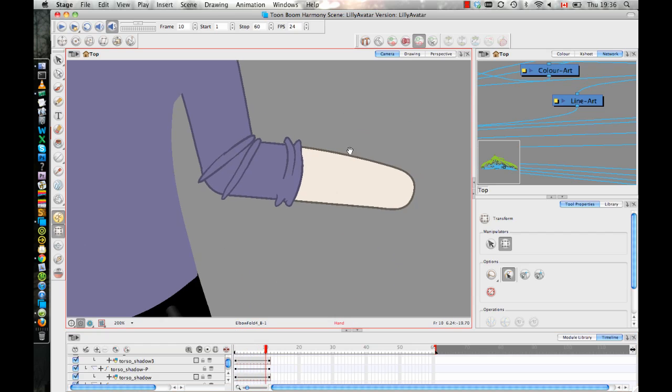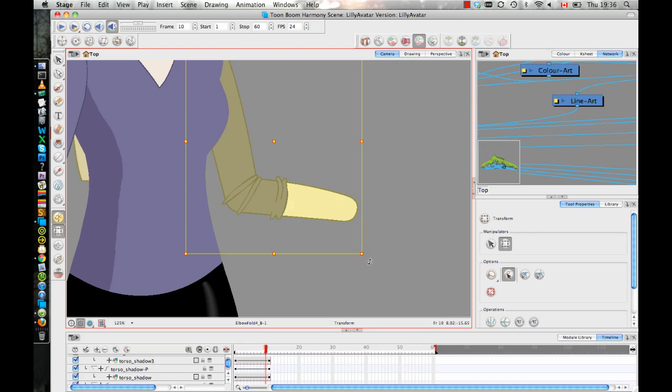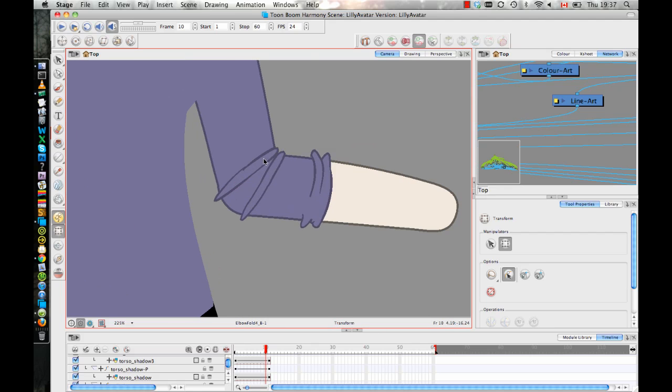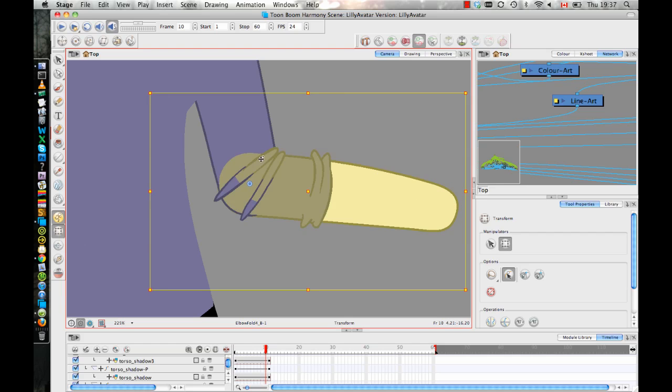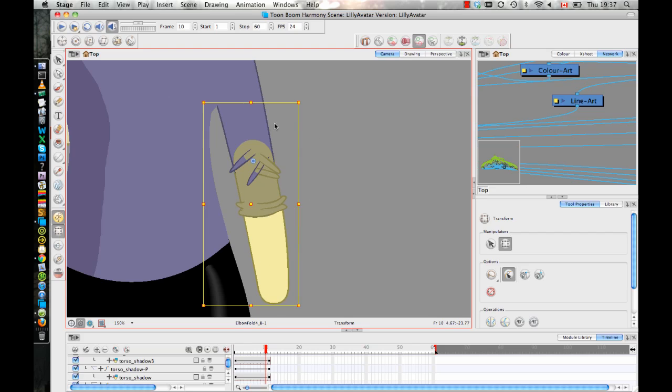To finish up this tip of the week, let's look at how we actually rig this. For those working in Animate, you'll have your upper arm layer and drag the lower arm layer to be a child of the upper arm layer, just as you always would when rigging a character. What I did was also make the two inside folds a child of the lower arm layer, since most of the time you want those folds to follow the lower arm. But no matter what you do, you'll always have to make some adjustments to those drawings.